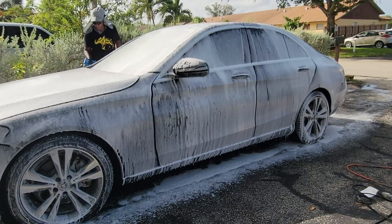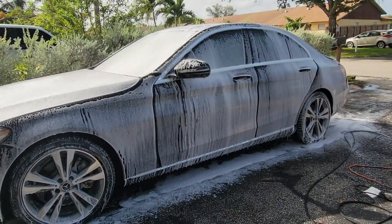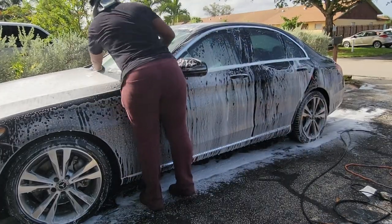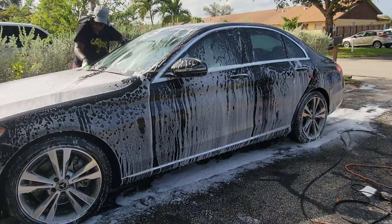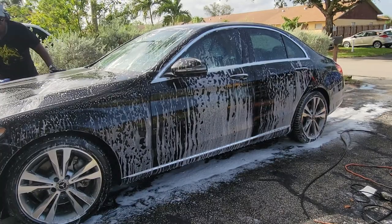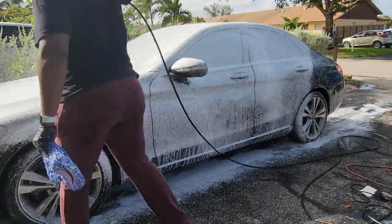At this point I was still using CarPro Reset — love the soap, this is just the last of it. A problem I was having: I bought a work van and I'm starting to outfit it for mobile detailing. The CarPro Reset, because of the heat in the van, actually started working its way up through the sprayer nozzle I had on it. That didn't really work out, but anyway, this is the last of the CarPro Reset.